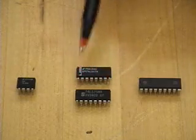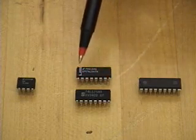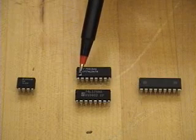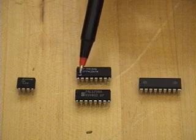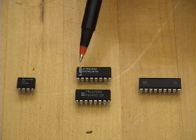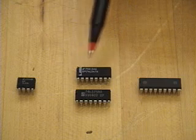These two integrated circuits are logic circuits. Notice that they both have indentations, but this one also has a little depression on the top. That also indicates pin number one, and the counting is done in this counterclockwise direction from the top.